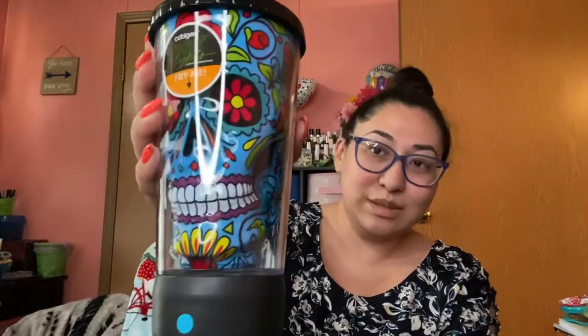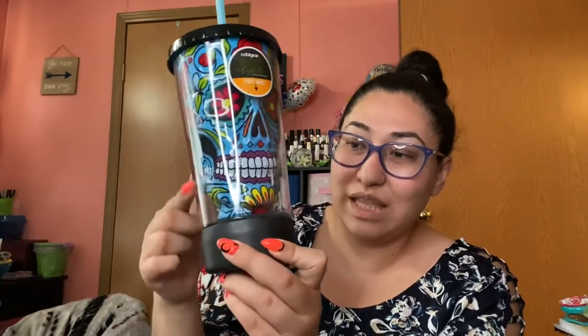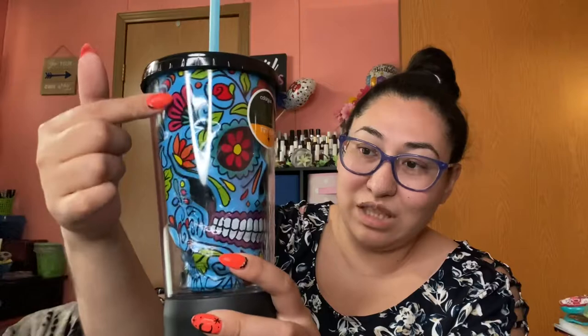So then I got this cup from Walmart — it's really cool. This is gonna be in my spooky basket. It's like a whole skull, and when you click this button, the liquid that you put in here isn't gonna spill out — it stays in the skull.